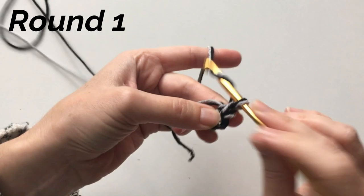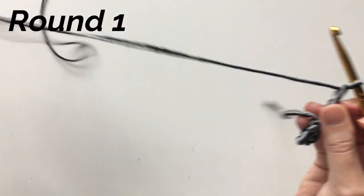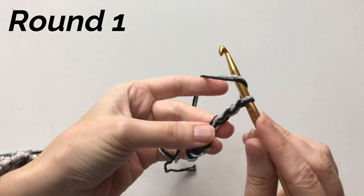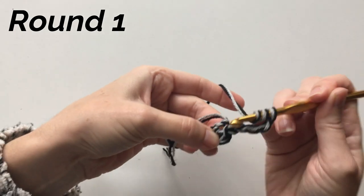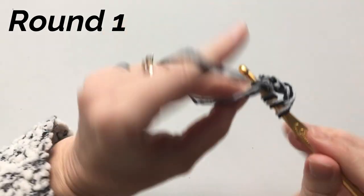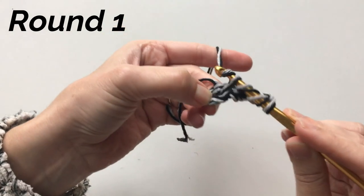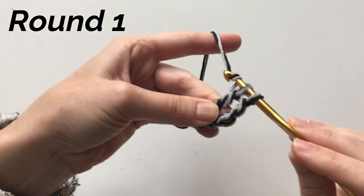For round one, we'll chain four — this counts as our first stitch. Now we're going to do 15 treble crochets into the ring. For treble crochet, yarn over twice, open up your ring, and crochet into the center of that ring. Pull up a loop, yarn over and pull through, then pull through two, and pull through two.